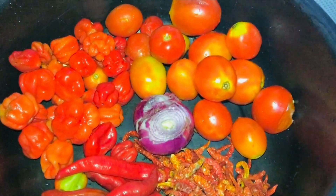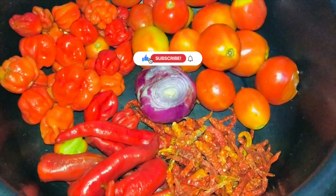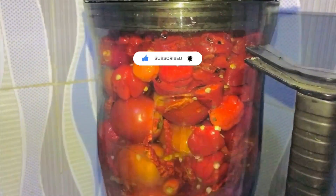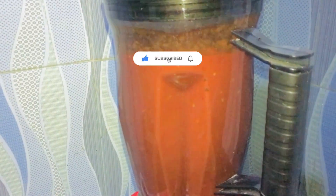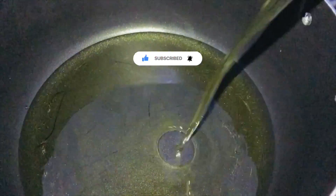These are our pepper combos — you want to blend these to a puree. Then in your pot, add some vegetable cooking oil. Once it gets hot, go ahead and add in some sliced onion. Sauté this for three minutes, then go ahead and add in some thyme.